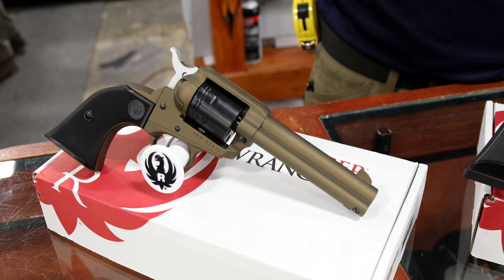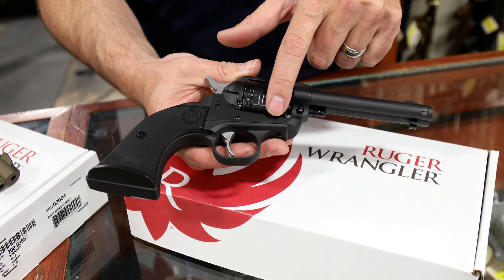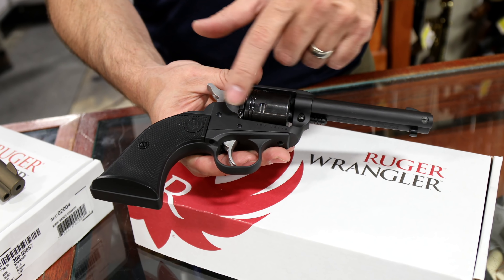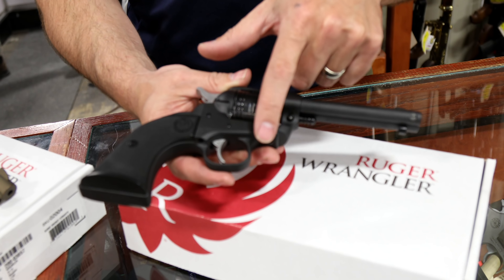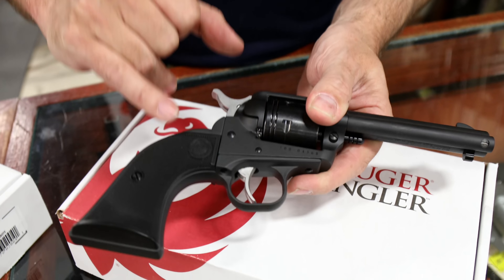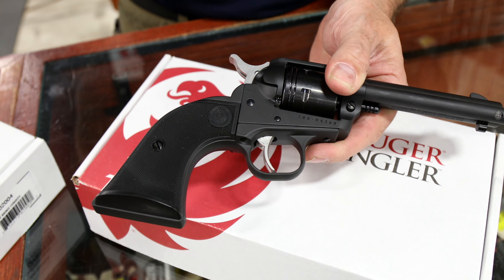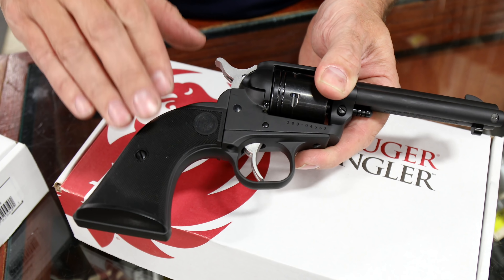I'm sure you're going to see many other colors and variations. It has a cast aluminum frame, a zinc die-cast grip frame, checkered grips. These grips do interchange with the Ruger Single Six, which most of you guys are familiar with. So if you're looking for a nice wood grip and wanting to customize this gun, it's easily doable.